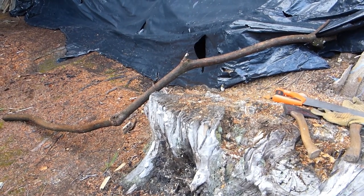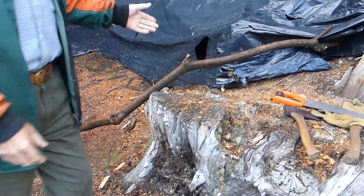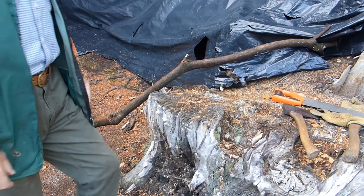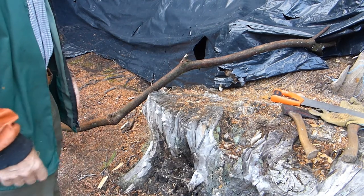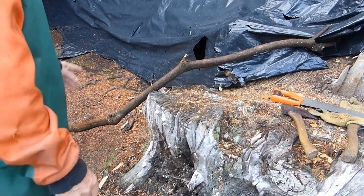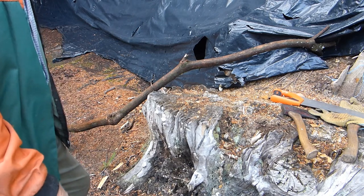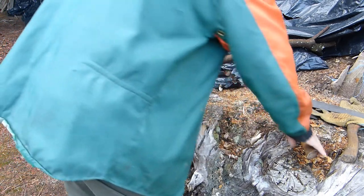Here we are up towards woodland. This is my little wood pile up here, and I did say I would make a bit of a video about using round wood for making rails and posts and things like that. As you know, I haven't been very well lately and I may have to go into hospital, so before I do I'm going to make this video to show you what I do with round wood.